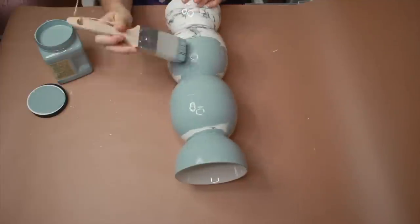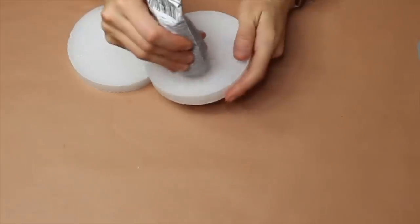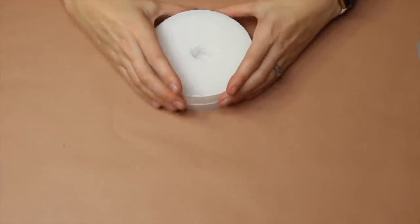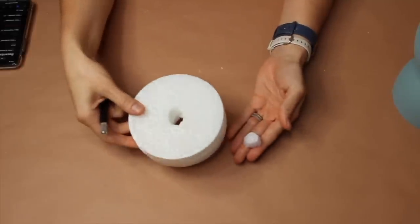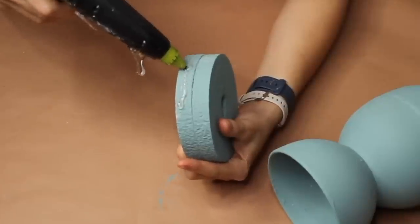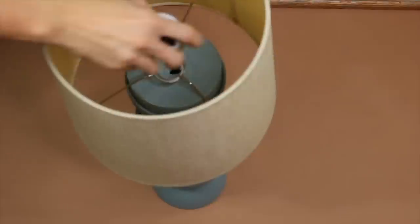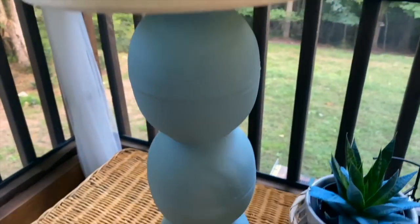Use Dixie Belle vintage duck egg chalk paint on the stacked bowl assembly. Apply e6000, line it up, and let it dry. Trace around the inside of the hole you created, then paint only the sides and top — you won't need to paint the underside. Take a solar light, place the top part over the hole, and nestle it right in. Here is the finished DIY cordless solar lamp for the outdoor patio.